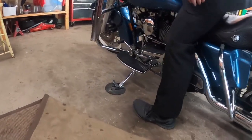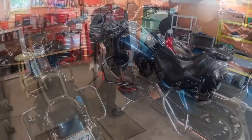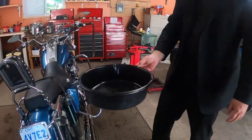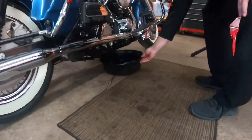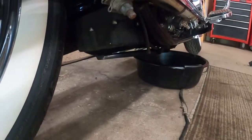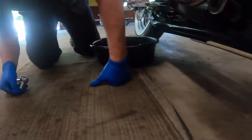Place the jack under the side stand and place your pail under the bike. Under the bike, this is your feed hose, and this is the bolt that you want to take out to remove all the oil.